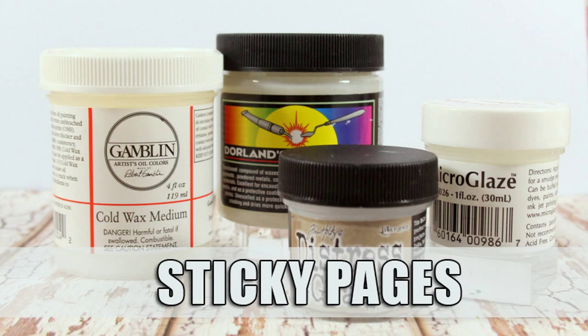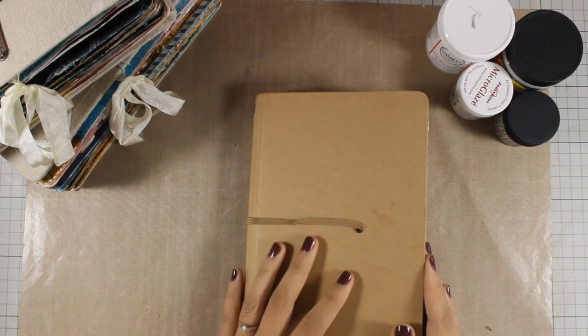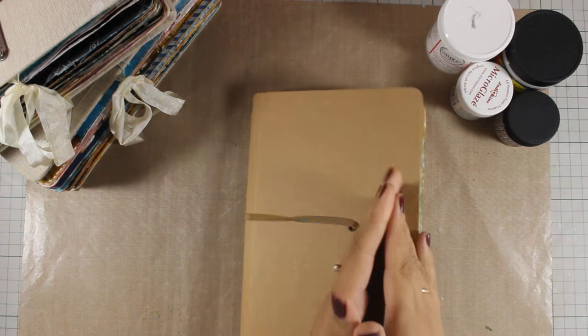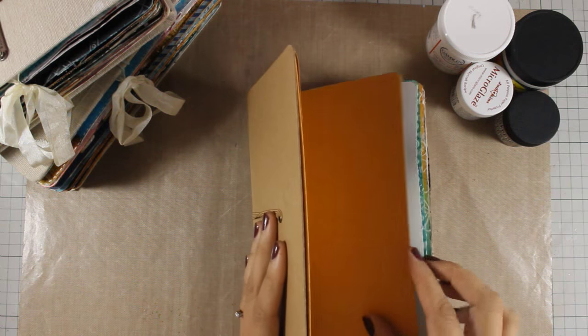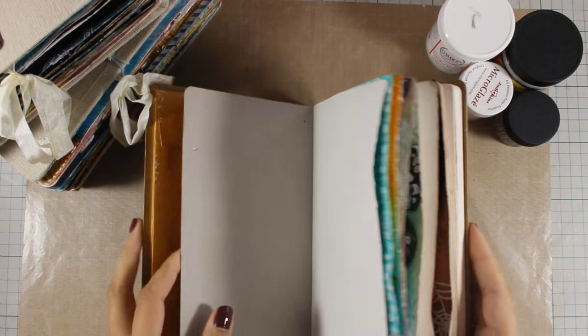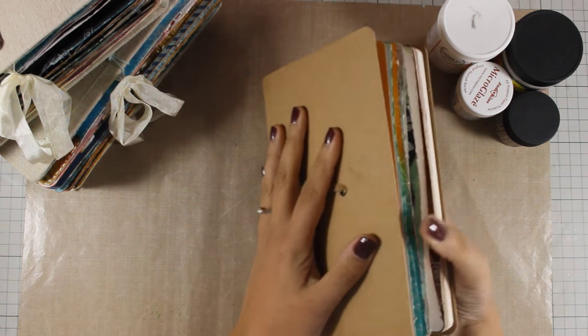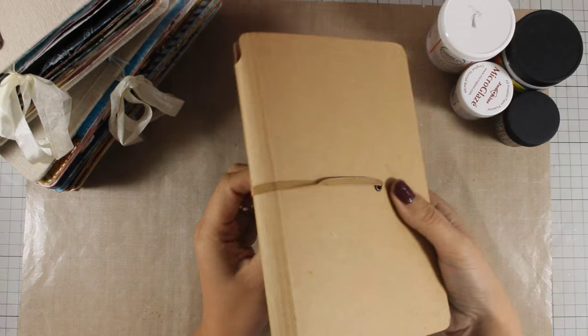Hi, it's Vicky here and today I have a quick video discussing a very common issue. I get a lot of comments and emails about sticky art journal pages, and I am going to show you what you can do. In my latest art journal, I never ever use the elastic.